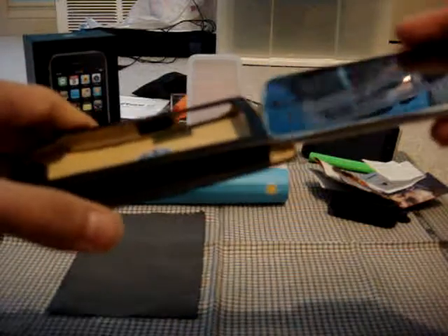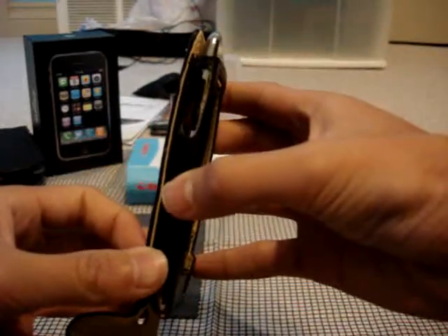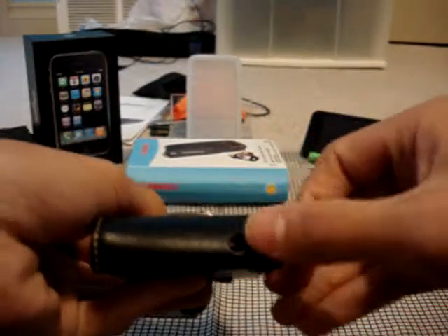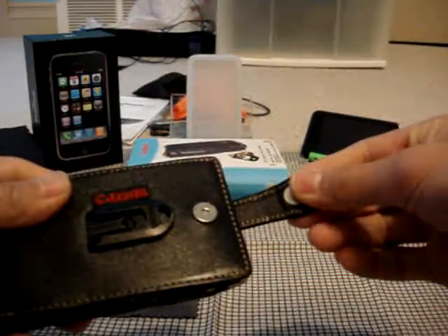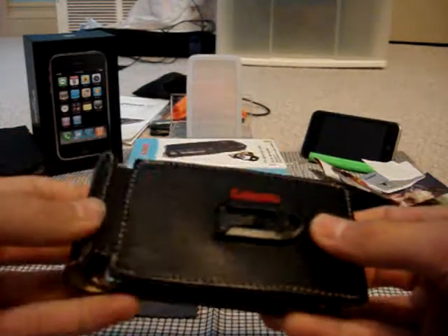All you have to do is slide the iPod in from the top, and it does slide in pretty well. Volume rockers are exposed on the side. Even when you close it up, there's a hole for the headphone jack so you can still listen to music with the cover on. The case is held together by a magnetic closure — just take this flap and close it up like that.